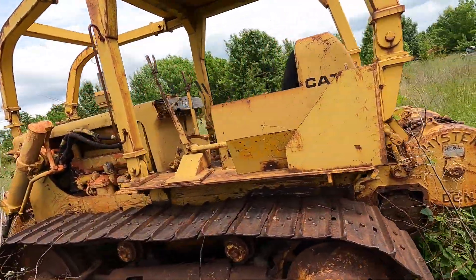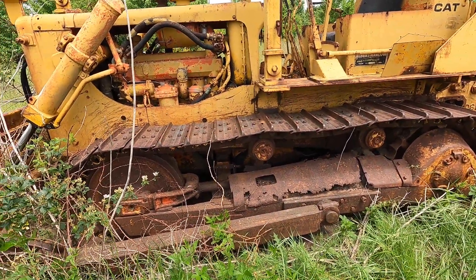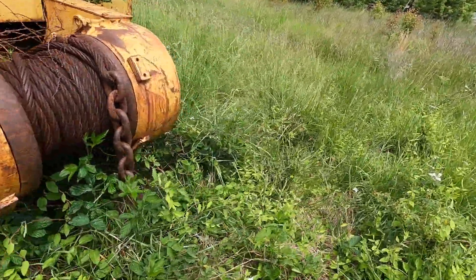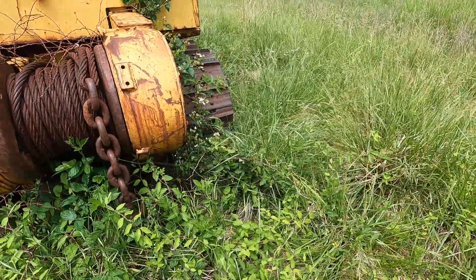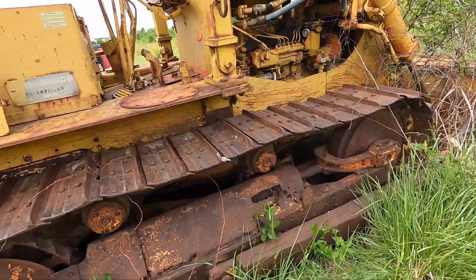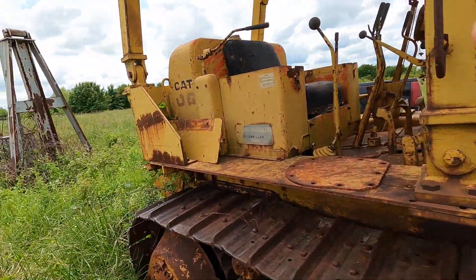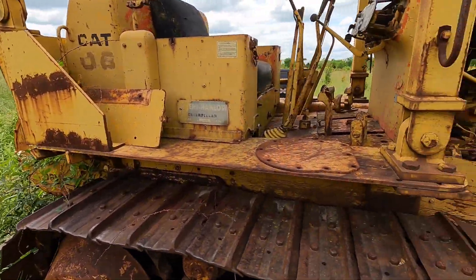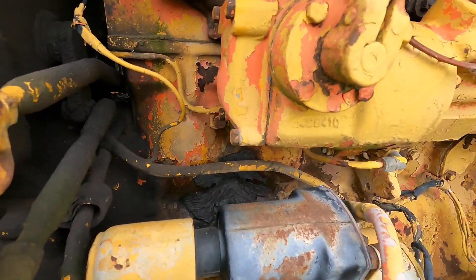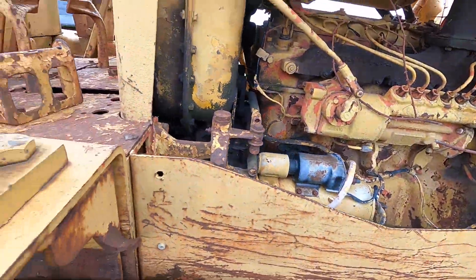I'm looking at a Cat D6B that's parked — it doesn't run. It's got a Heister winch on it. I think the injection pump needs some work. We're going to see if it turns over, put some batteries in it. It's got good oil, but it actually has a crack in the block somewhere — right there — that they've slathered JB Weld on.